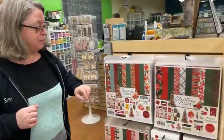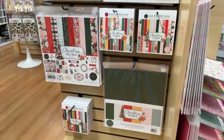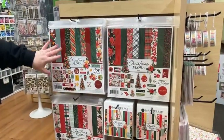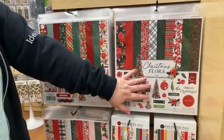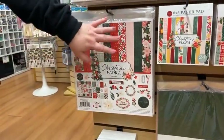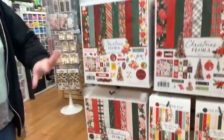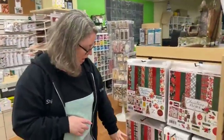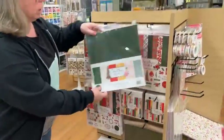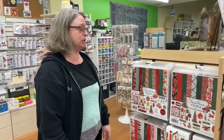We have the Christmas Floral Lines from Cartabella. They took one giant line and broke it into three individual mini lines: Joyful, with a more prominent orange and warm color palette; Merry, which is much more classic with black backgrounds; and Peaceful, the non-traditional option with pink and minty teals. Regardless of your style, you'll find something in this Christmas Floral. We have 6x6 pads as well, and their solids pack will go with all three, so you've got one solids pack and three pattern packs.